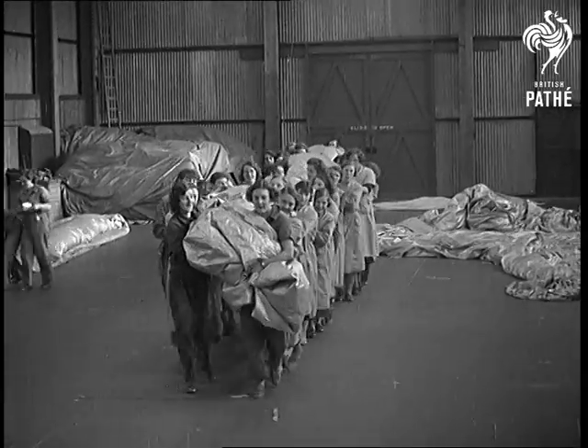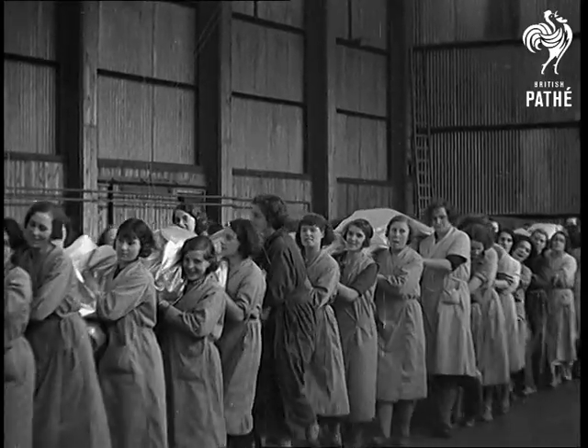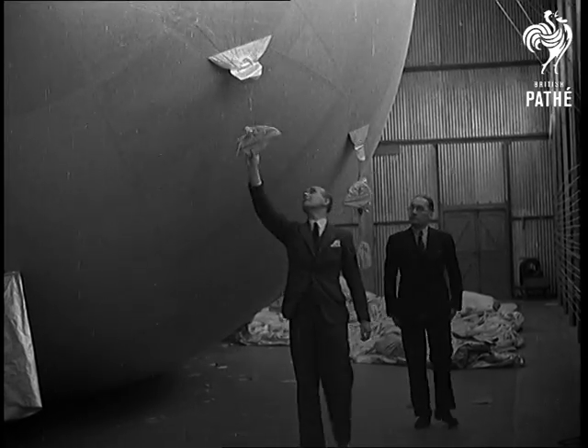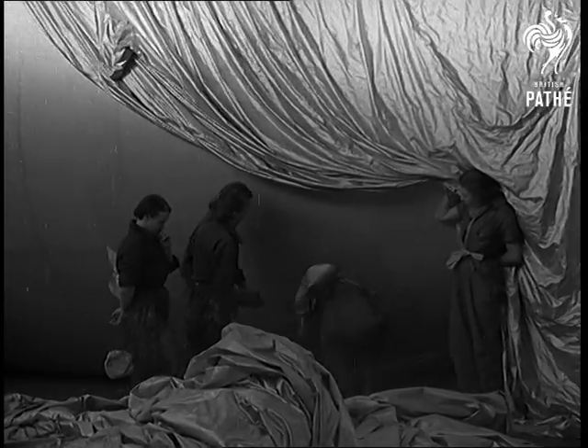It's folded and carried to the testing shed for its first inflation with air instead of hydrogen. And finally a minute inspection outside and inside too. 200 girls working for the defence of Britain's civilians.